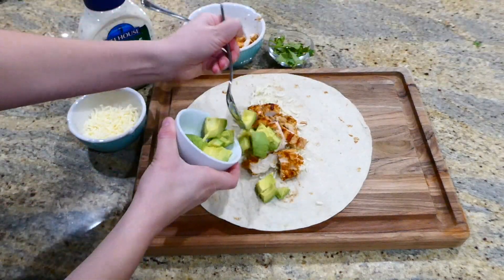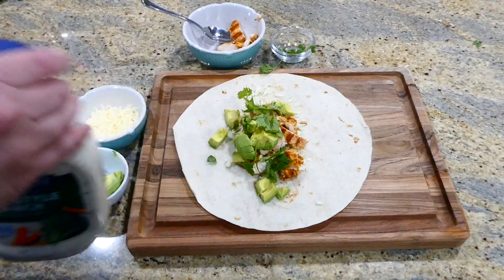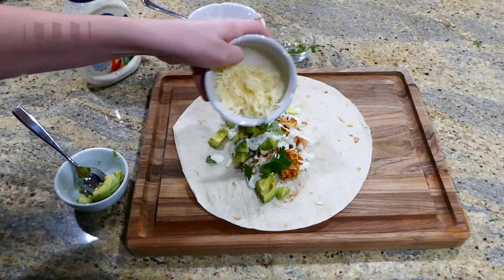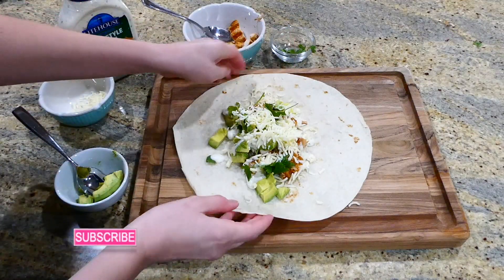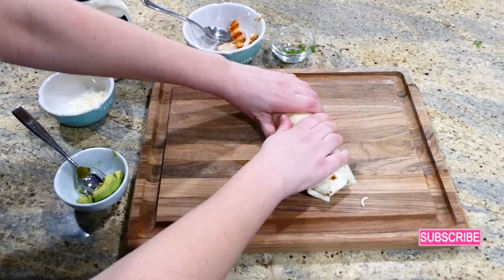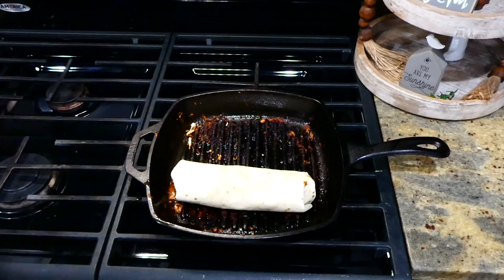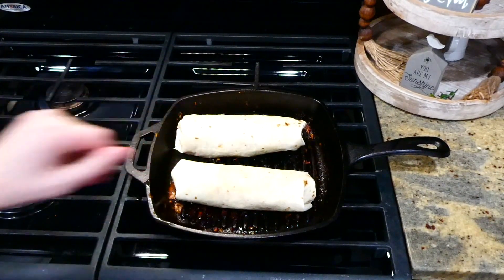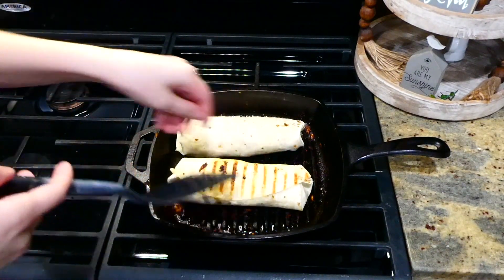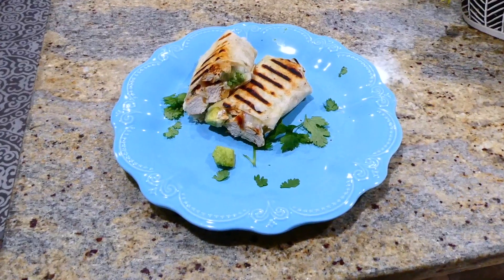Now it's time to assemble our burritos. I have a large burrito-size tortilla — I added a little bit of monterey jack cheese to the bottom, then some of the cut-up chicken, sliced avocado, fresh cilantro, and a little bit of ranch on top. I topped it with more cheese and rolled it up. To get the cheese nice and melty, I oiled the pan a little, let it get hot, and cooked the burritos for a couple of minutes on each side.